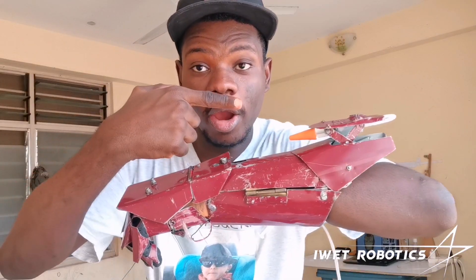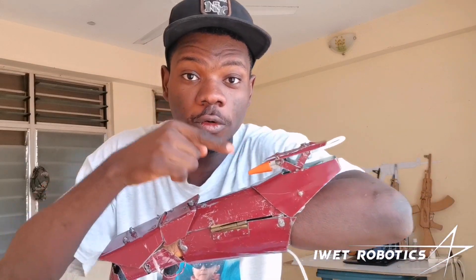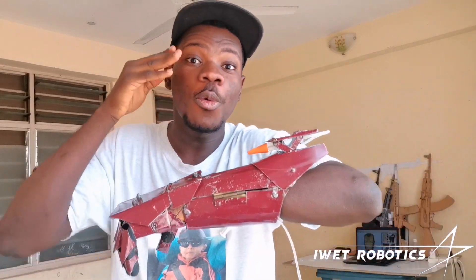So this is an Iron Man missile launcher and today we are going to test out how powerful this Iron Man missile launcher really is.